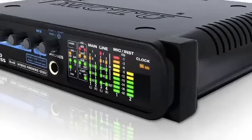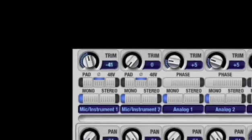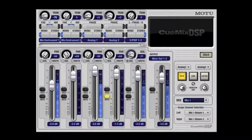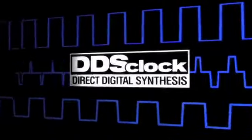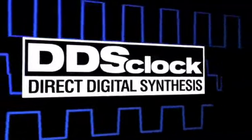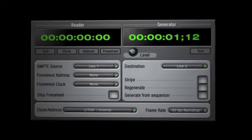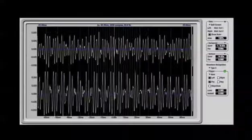Like all MOTU interfaces, the Audio Express has been engineered to deliver fully professional sound quality with ultra-clean mic preamps, balanced analog connections, and advanced DSP-driven clocking technology. While its operation may be simple, the engineering in the Audio Express runs deep, with advanced features like Direct SMPTE timecode sync, a tuner, and an entire suite of audio analysis tools.